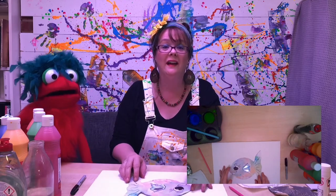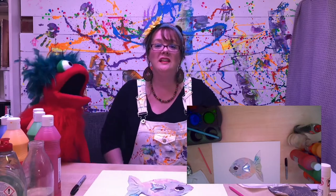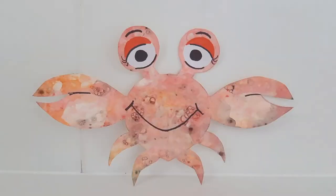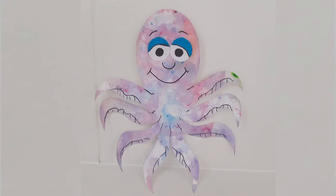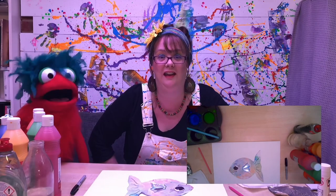Now what you can also make with your bubble blowing is some other underwater creatures. Things like a bubble paint crab, a bubble paint mermaid — she's pretty — or a bubble paint octopus. I hope you are going to have fun blowing your bubbles. And if you like what you've seen, don't forget to like it and subscribe. See you again next time. Bye, love you, bye!